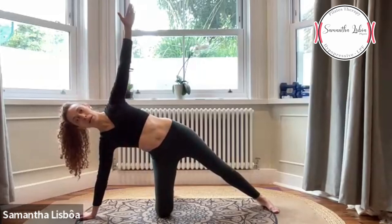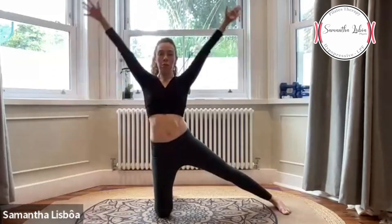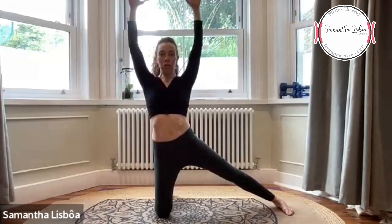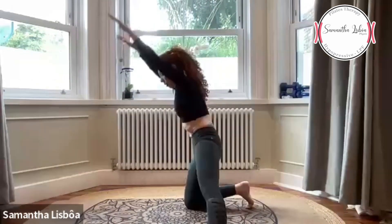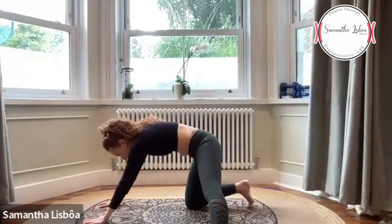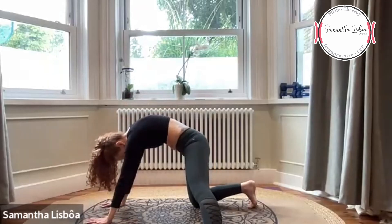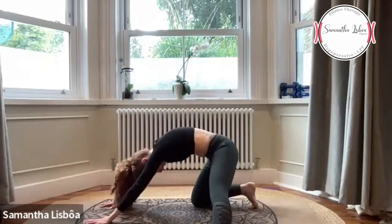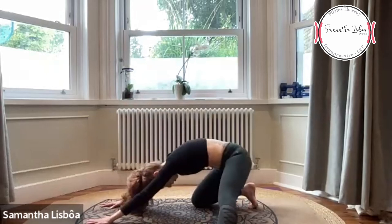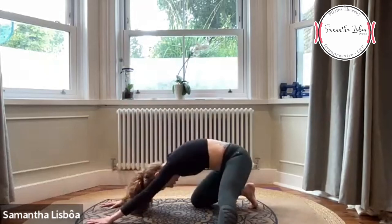Very good. Push this arm up — puxa o braço lá pra cima. Activate your abs to come up — ativa o abdômen pra subir. Both arms up, activate the shoulders — ativa a cintura escapular. C shape for the spine, hands on the floor — mantém o abdômen fazendo um C shape pra coluna. Push the hip back and pump — empurra o quadril pra trás e balança. Count 10 down to 1, return.